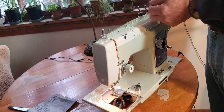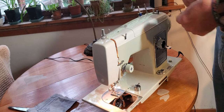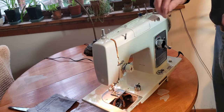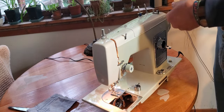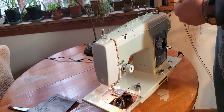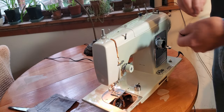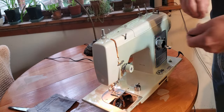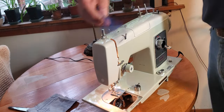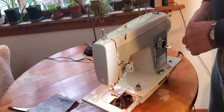Let's take this old thread off. I'm a firm believer in not winding thread over old thread on your bobbin — it just takes a minute to pull it all off. Nobody ever uses that thread that was left on the bobbin. It just doesn't happen. There's your bobbin.